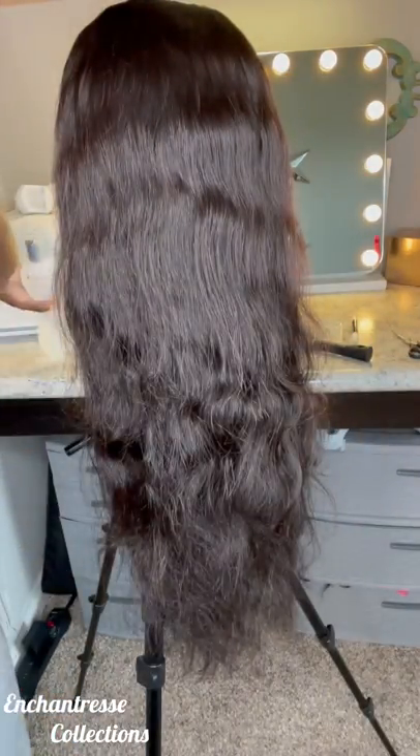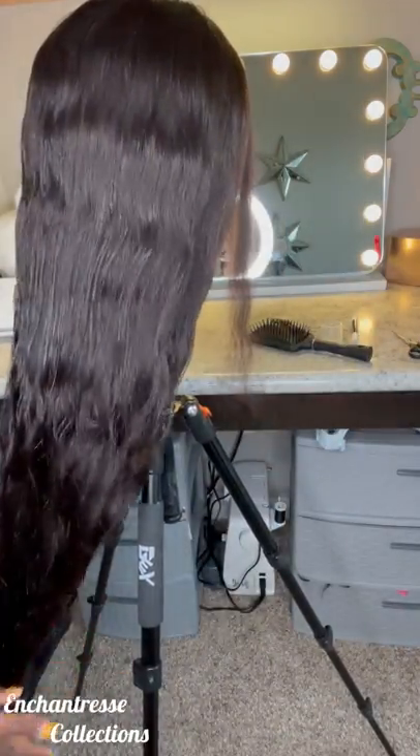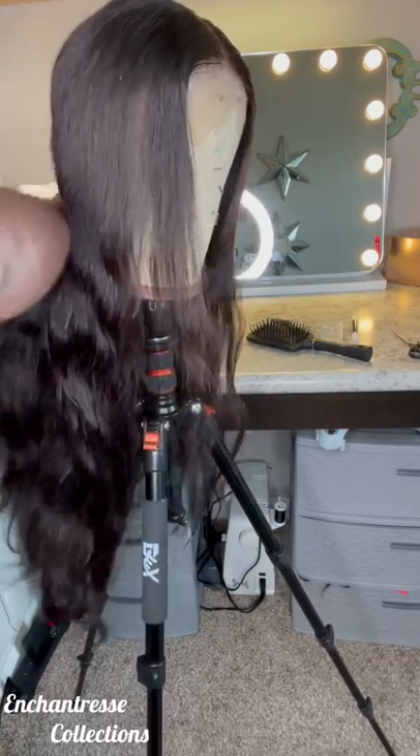Hello, you beautiful people. I know y'all are so excited — oh my gosh, she's just on it. I know I told y'all I was going to start with these videos and we are here today.